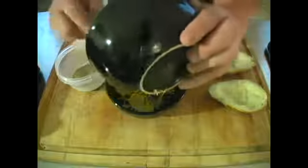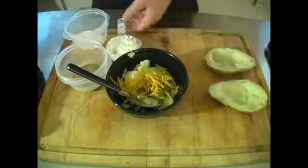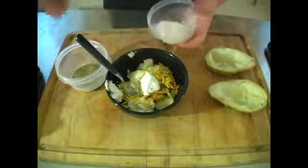At this point you're going to start adding your cheese, your bacon, and your chives to the potato mixture. You're going to add a little bit of ranch, a little bit of sour cream, and salt and pepper to taste.